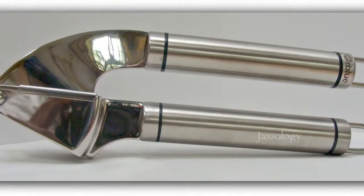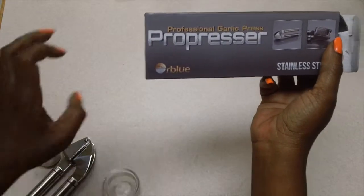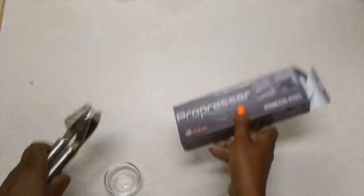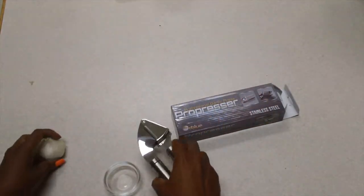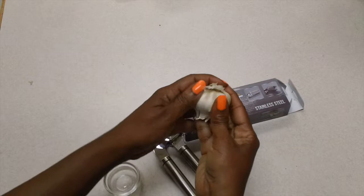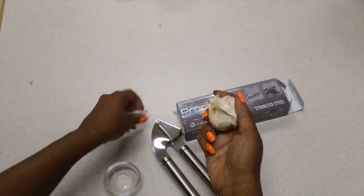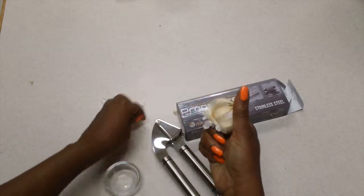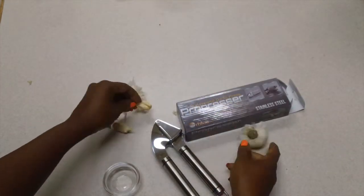Hey everybody, this is Jax of Jaxology. I'm here today with a product review for the professional garlic press pro presser from OXO Blue. This is made of stainless steel — look at this quality. The handles are nice and thick and well made. I'm going to show you how I no longer have to mess around with chopping and mincing garlic.